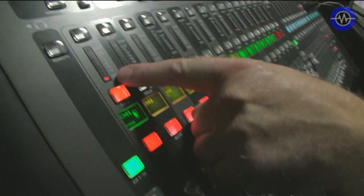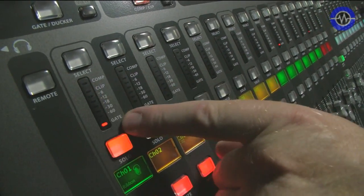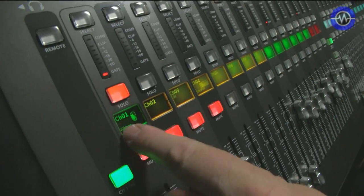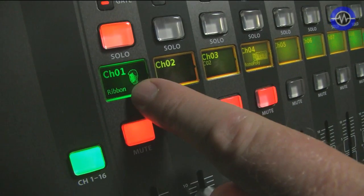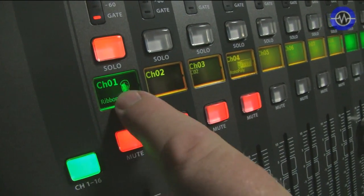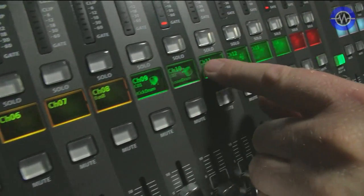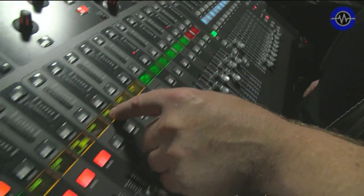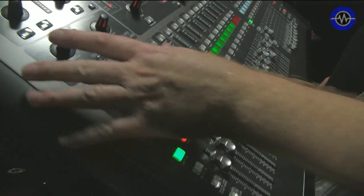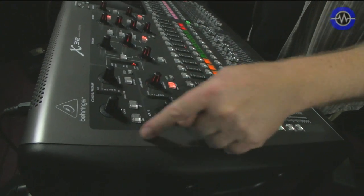There's metering on each of them which shows you the compression, the input gain, and whether the gate's active. And you've also got these little LCDs which you can change to different colours, and you can type names in there and put little icons there, so it's really easy to see at a glance. This is a nod to the live world, because this has been made in conjunction with Midas, who are a big manufacturer of front of house desks for big touring rigs.